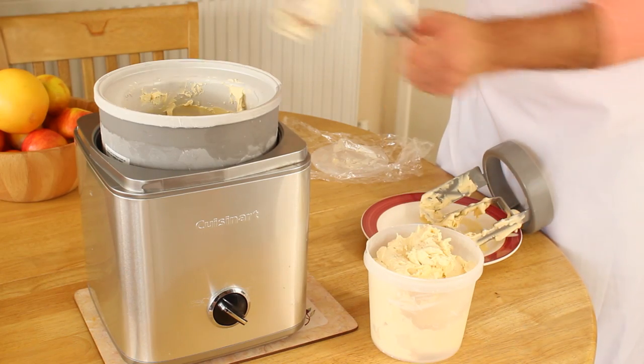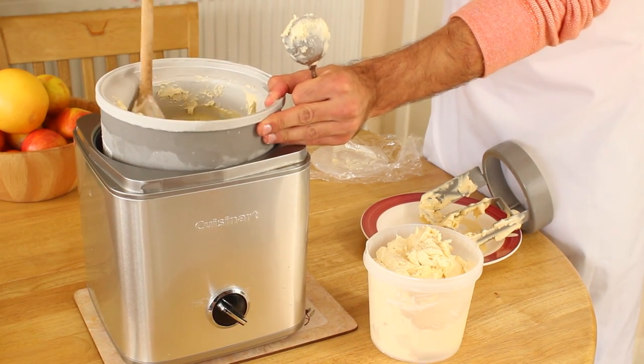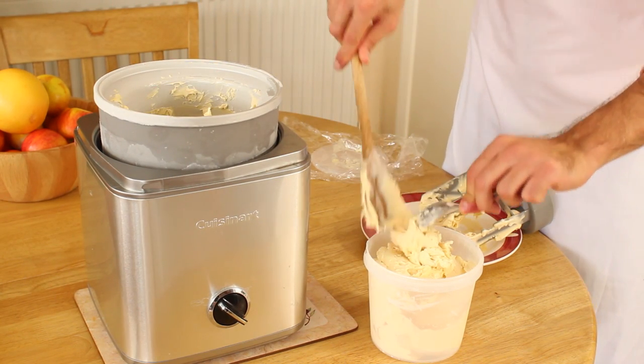I recommend churning no more than about a litre at a time, as the more mix there is in the bowl, the longer it will take to freeze. The longer the ice cream takes to freeze, the larger the ice crystals will grow and the sandier the texture is likely to be.